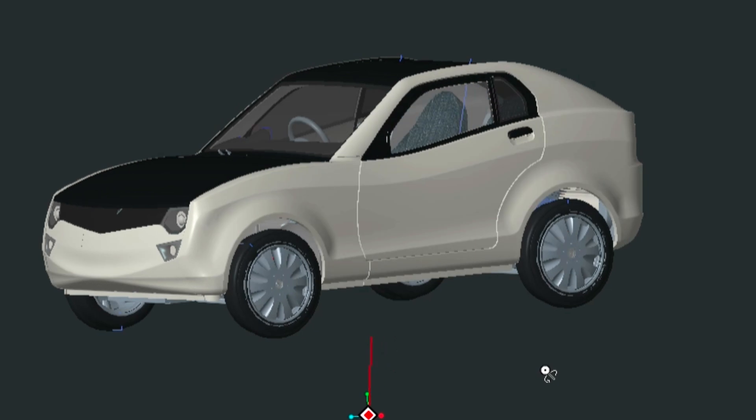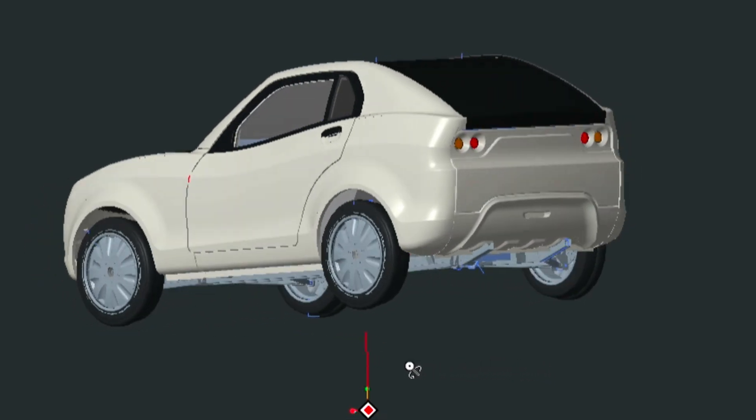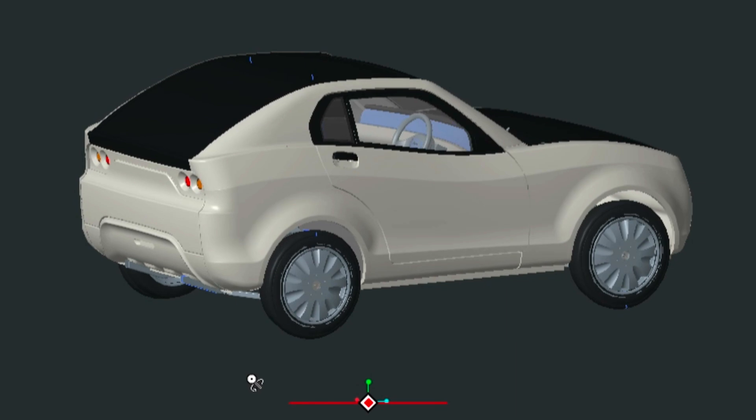As always, we start with CAD where the design intent is created as a 3D model packaged well within the limited space of the little solar car.